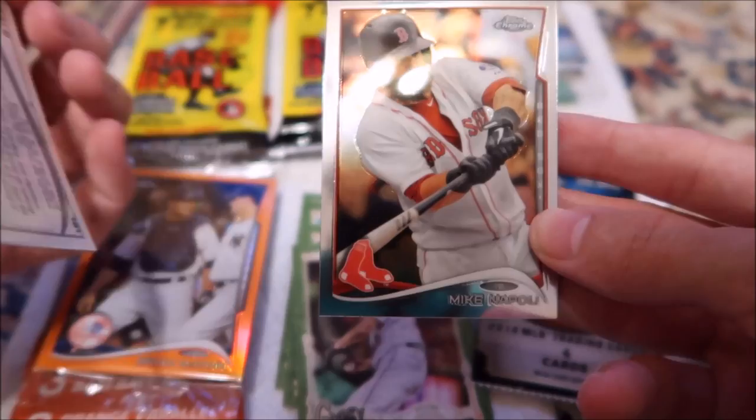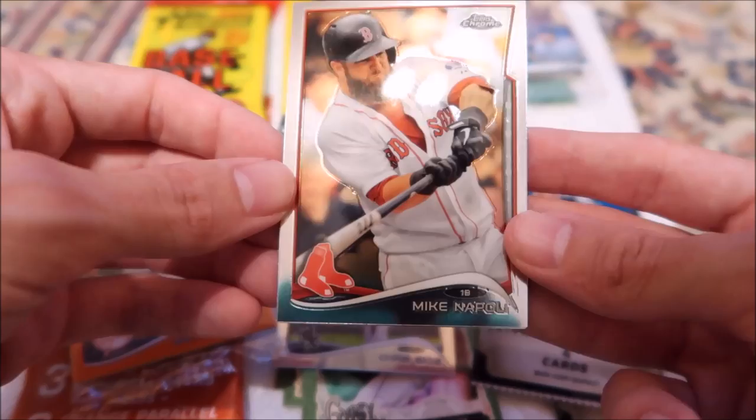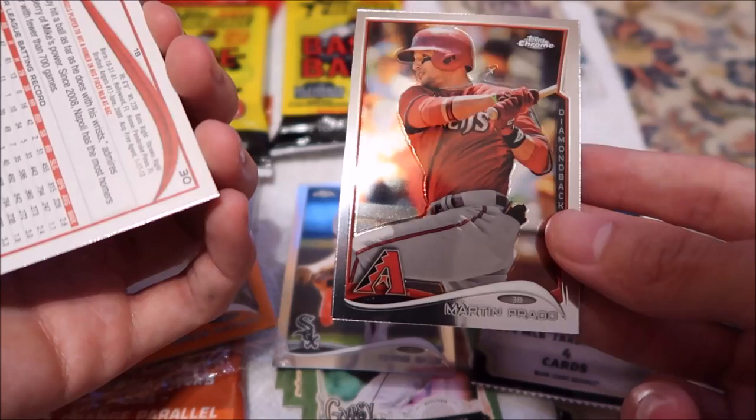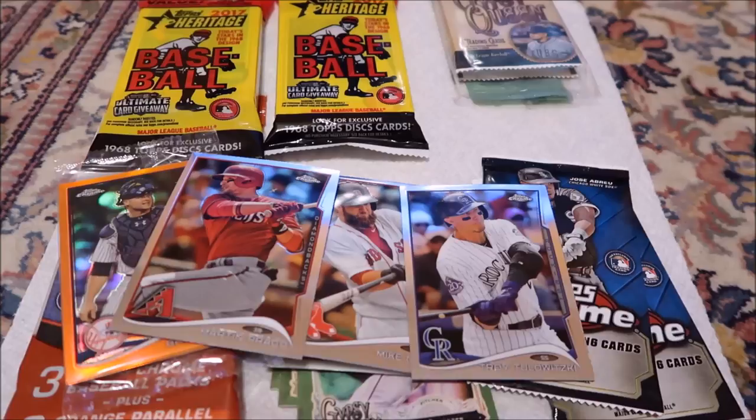Oh, these are weird looking — like, not rubbery, but I don't know how to describe it. Feels kind of rubbery. Mike Napoli. Martin Prado. And Troy Tulowitzki.